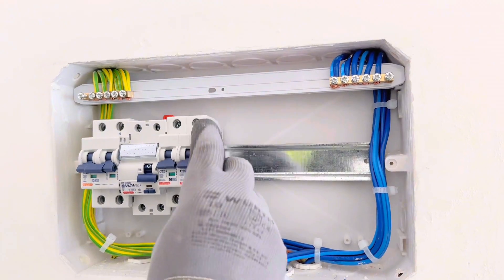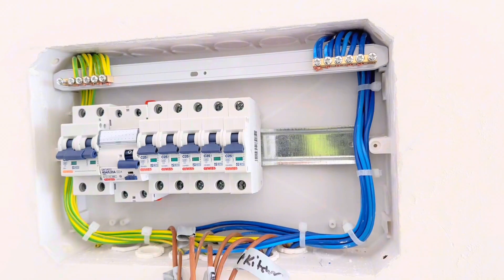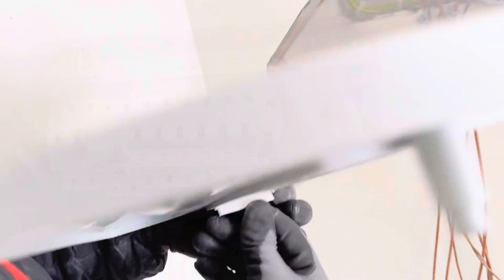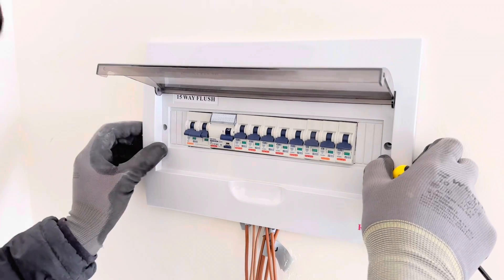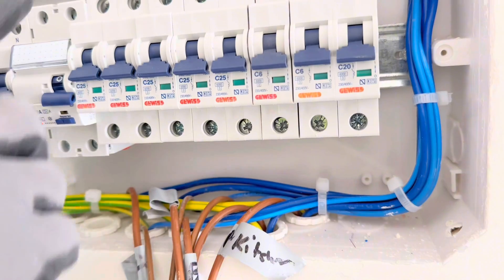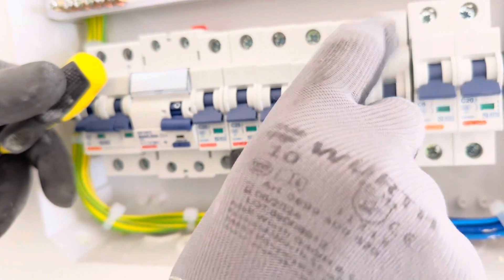First comes the main switch, then the RCD, and then all the main switches. First we are going to put the 25 amp MCBs, then the 20 amp, then the 10 amp. Then we are going to put the cover of the DB, making sure the screws fit well in place. After completing the DB, we are not going to move all the MCBs to put the cover — press them so the DIN rail holds all the MCBs and they won't move.